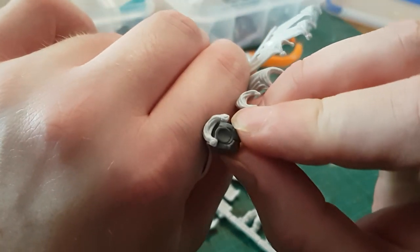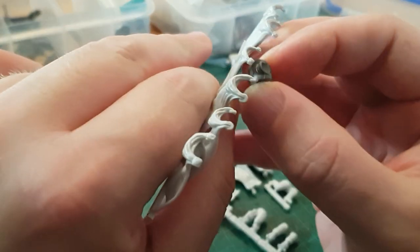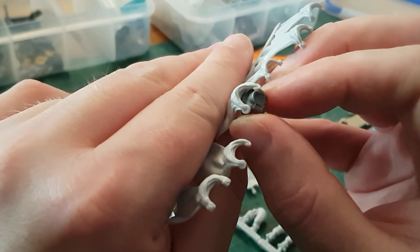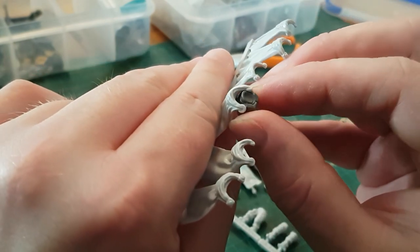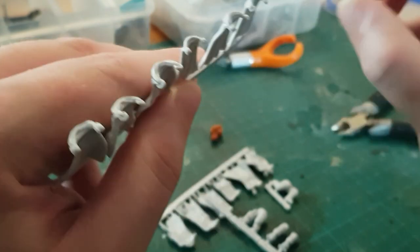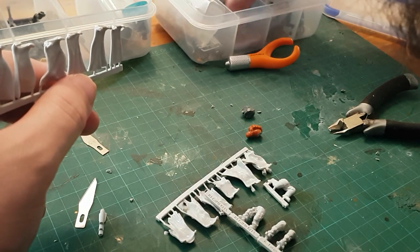I tested the fit out on both Cadian and Catachan torsos and while they aren't designed for these specific sculpts, they can be made to fit with a little bit of cutting and some milliput work. Interestingly I felt that the resin was quite a bit softer or more flexible than the other resin parts I've had before, which might make them a little bit stronger if they get knocked about.